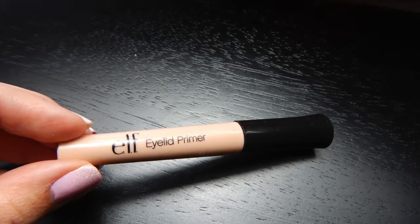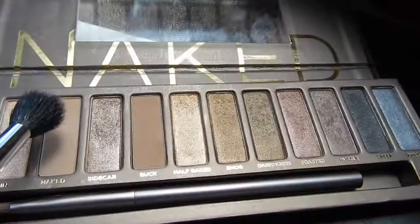I've already applied foundation on my face and now I'm just going to go in with this elf eyelid primer and put that onto my eyelid, then I'm just going to rub that in with my finger.